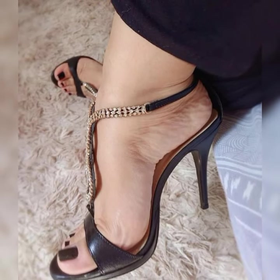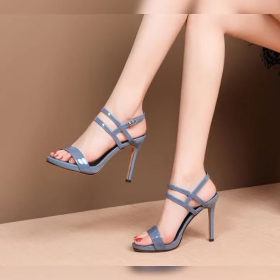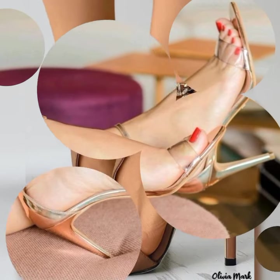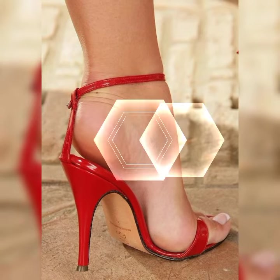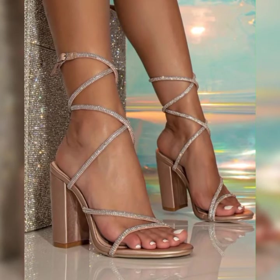The versatility of strappy heel sandals is incredible. They can jazz up any outfit, whether you are rocking a flowy summer dress, a flared skirt, or even a pair of jeans and a cute top. These shoes have the power to take your look to the next level.